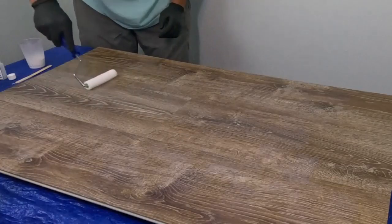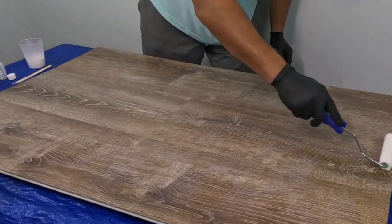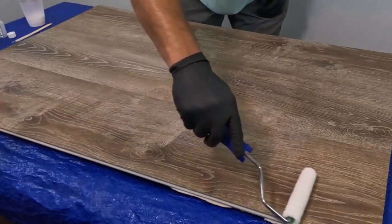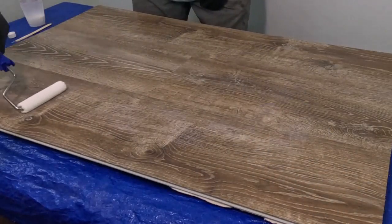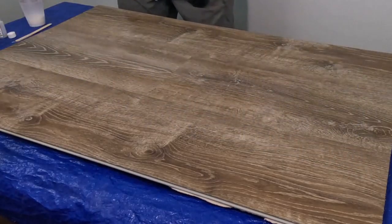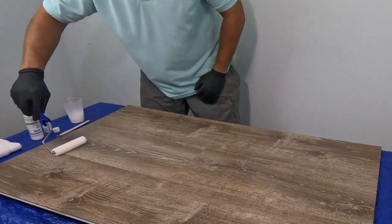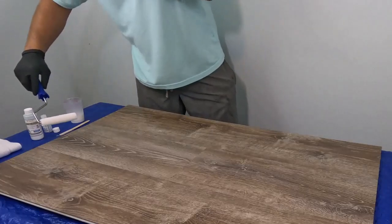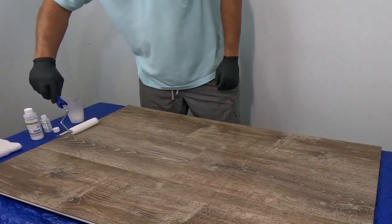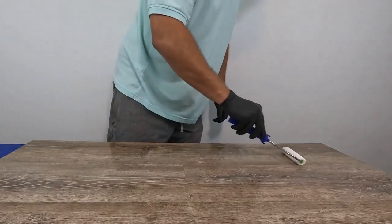Make sure you have plenty of solution on the roller and spread it out evenly across the floor. Take your time and make sure you don't miss any areas — it goes down milky but very quickly turns clear, so be careful not to miss spots. When you finish a section, roll in one direction — either away from you or towards you — and smooth out any roller marks before moving on to the next section.